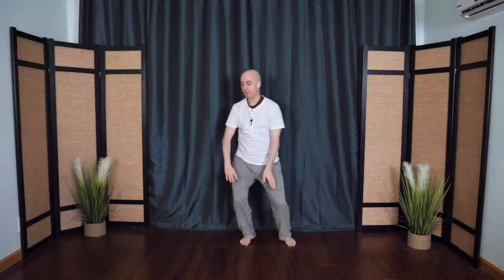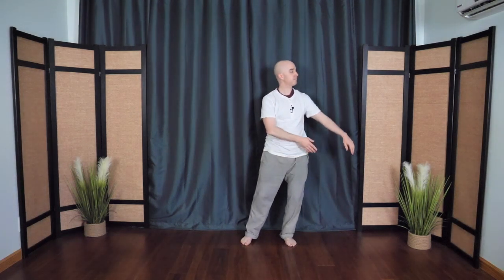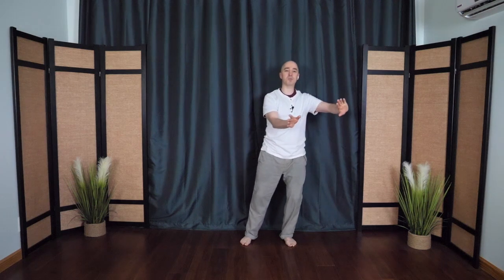From here, the arms float out to the side at shoulder height, then the other side. The arms float up, palms face away, then drift right across the heart and back down. Floating back up, drift across — painting on the canvas, making nice gentle brush strokes. Feeling the sensations, bringing mindfulness to the body.